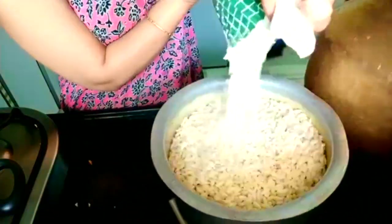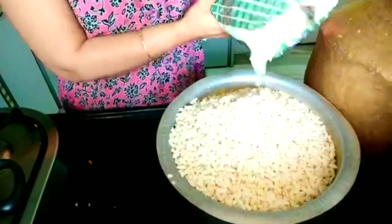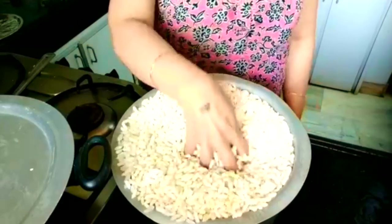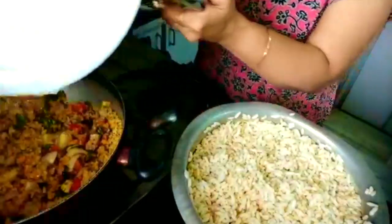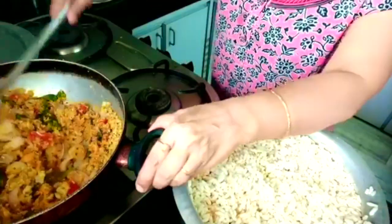Take some drinking water in a big vessel, put the puffed rice — the murmuralu — in it and soak it for two minutes. Then, by squeezing the water out, put the bhel into the mixture in the vessel and open the lid.